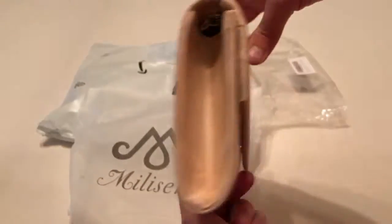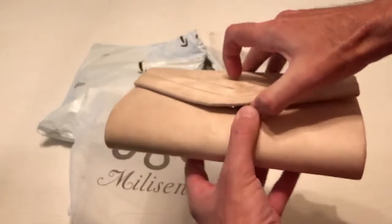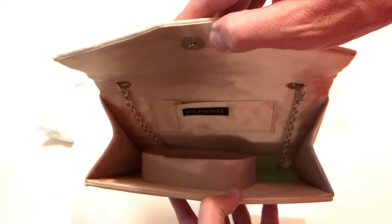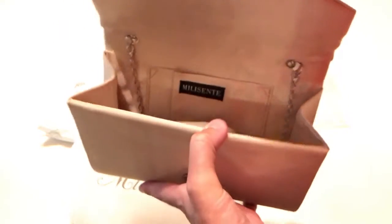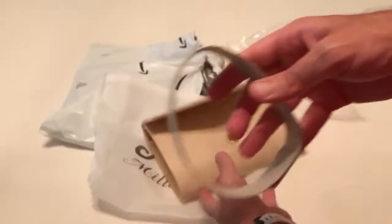Now being a guy, I don't know what I'm looking at here, but hopefully you ladies out there thinking about buying this item will have an idea of what you're expecting to see. There's a piece of cardboard to keep the shape.